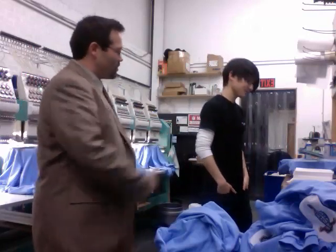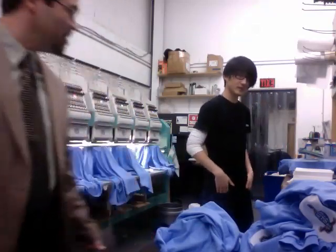Hey, I'm here with Tim, our embroidery expert, our embroidery genius. He's going to walk you through real fast how we go ahead and embroider things at Rush Order Tees. Go ahead, Tim.